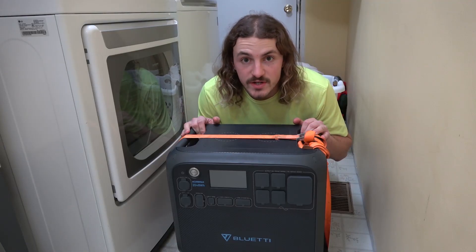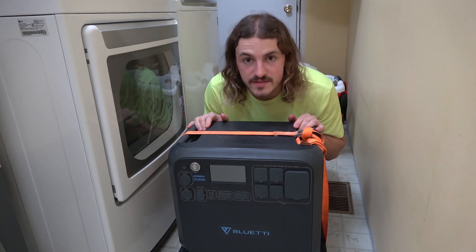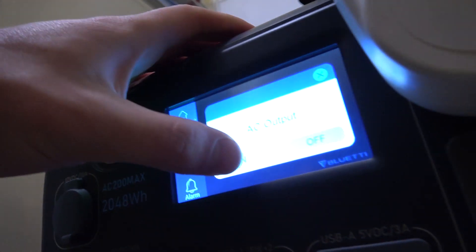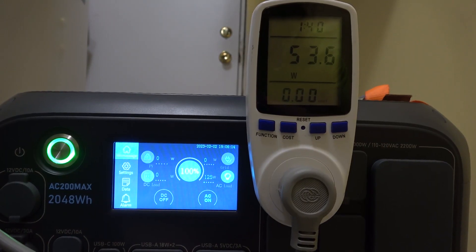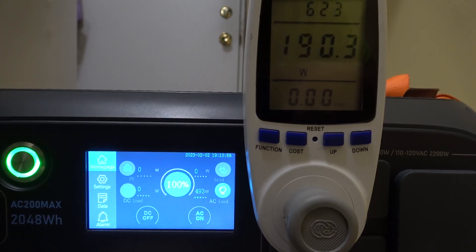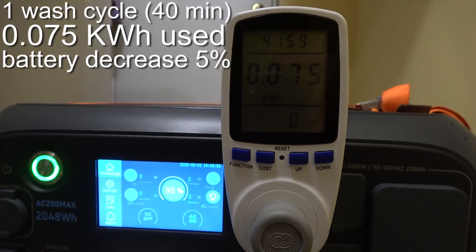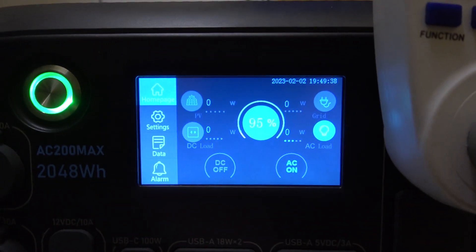For our final test we're going to do some laundry — a heavy load test to see if it's more efficient than a small load like the fridge. The AC is on, normal load. A whole load of laundry only used 0.075 kilowatt-hours — pretty efficient washer. One load washed and dried used 0.25 kilowatt-hours and we're at 84 percent. Got another load to do so I'm going to run that.